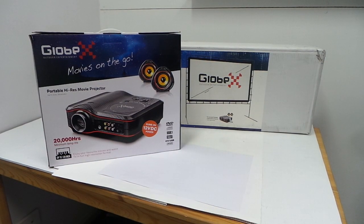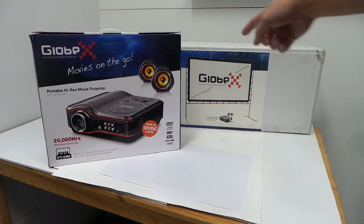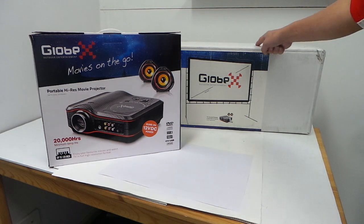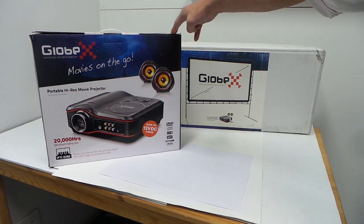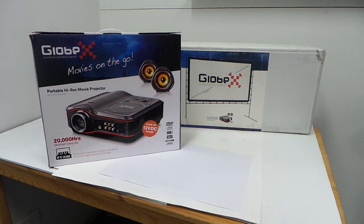What I have here is a global portable movie projector and screen. This is the projector and this is the screen. It's a 12V — it comes with a 12V adapter — so you can take it camping with you if you're taking kids or